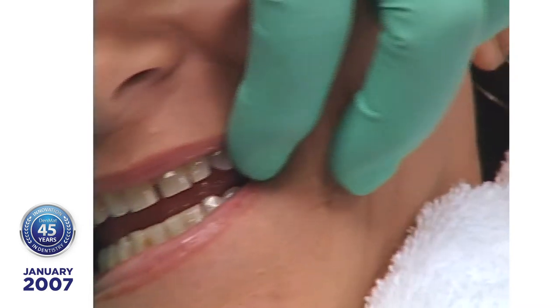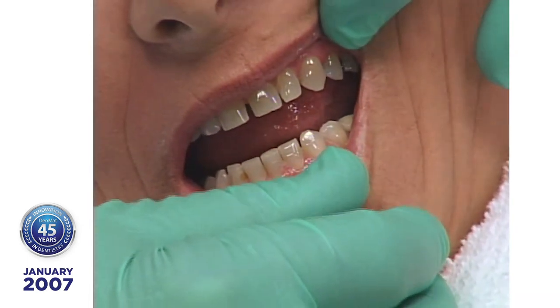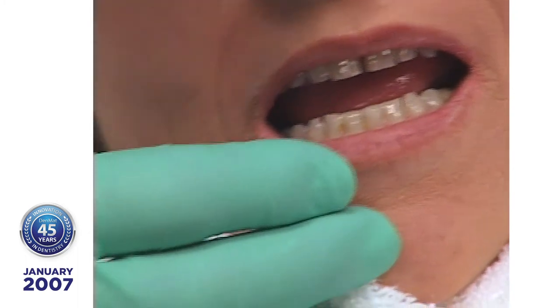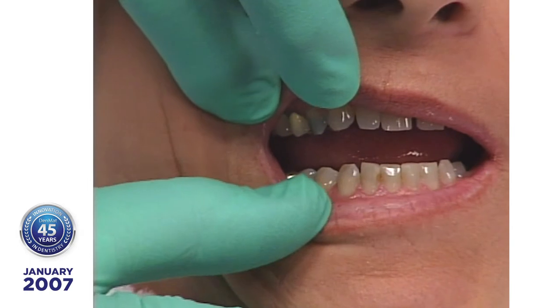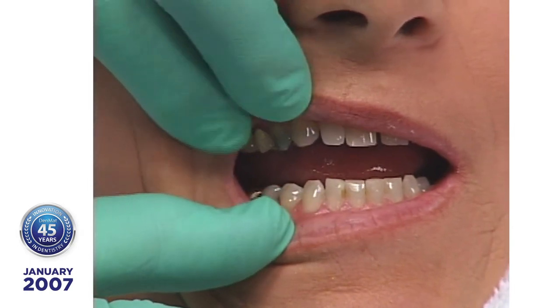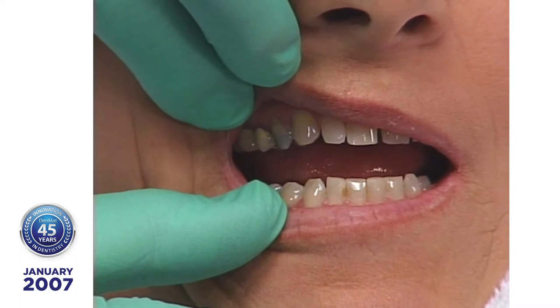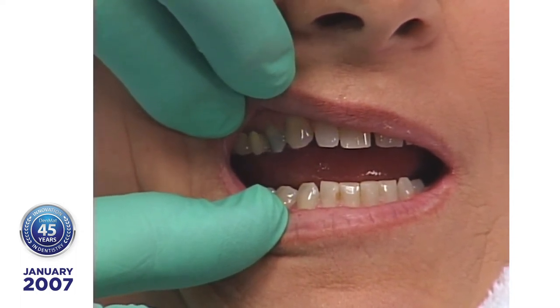We'll turn it sideways and put the cheek retractor in a little bit later. She has some tetracycline stain, and I'm not sure if we're going to use blockout or not. There's a porcelain crown on that second bicuspid. We'll probably use a little blockout on that first bicuspid with that amalgam — it's pretty gray, so for sure we'll put blockout on that.